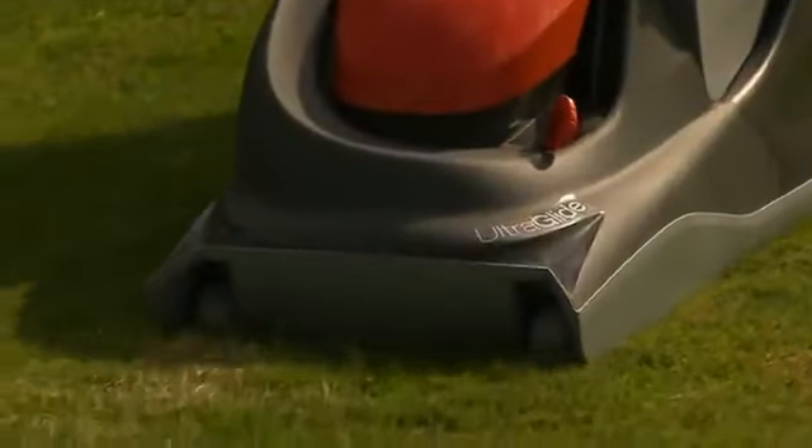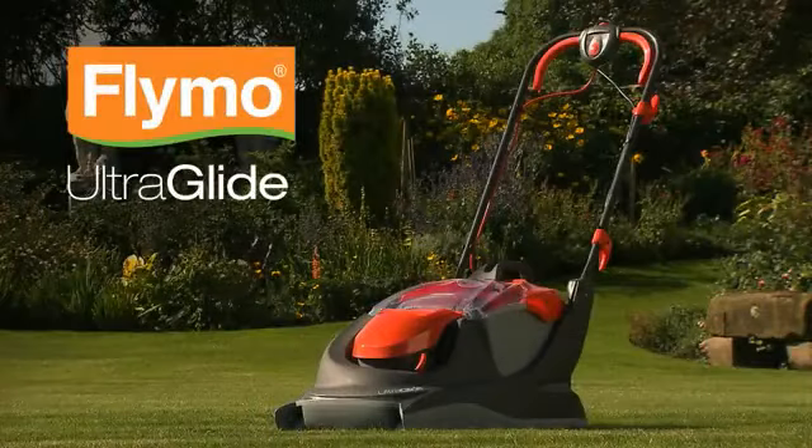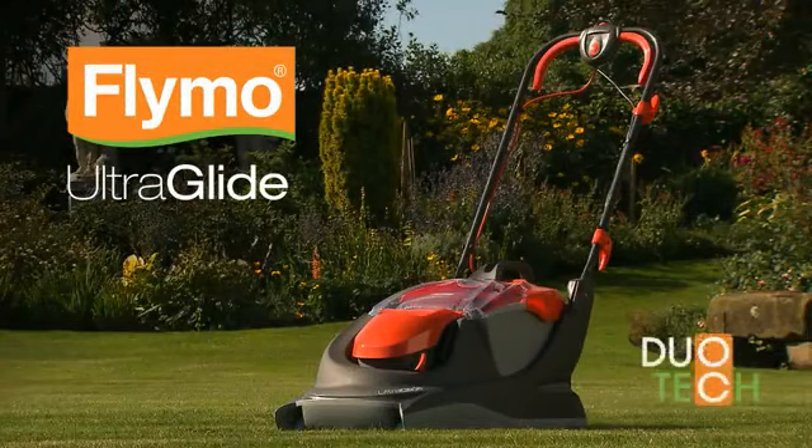UltraGlide — the next generation of hover mowers. The UltraGlide, the most advanced Flymo hover mower we've ever designed, with the Duotec system — the ultimate mowing experience.